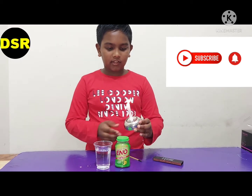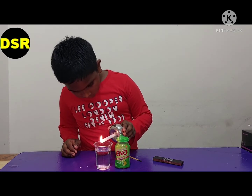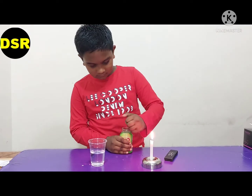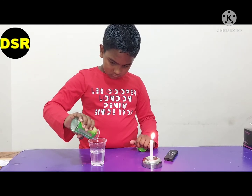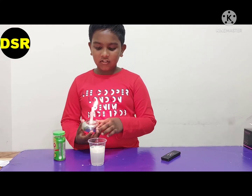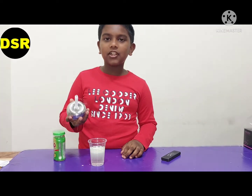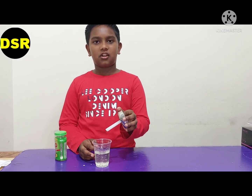Now we are going to put it over the water. See, nothing is happening — the candle is burning very well. We are going to put some ENO into another cup of water. Now I am going to put the candle over the cup and the flame has gone off.